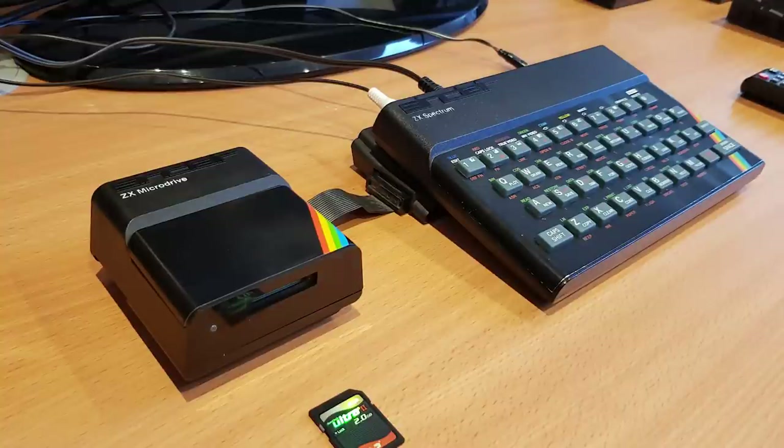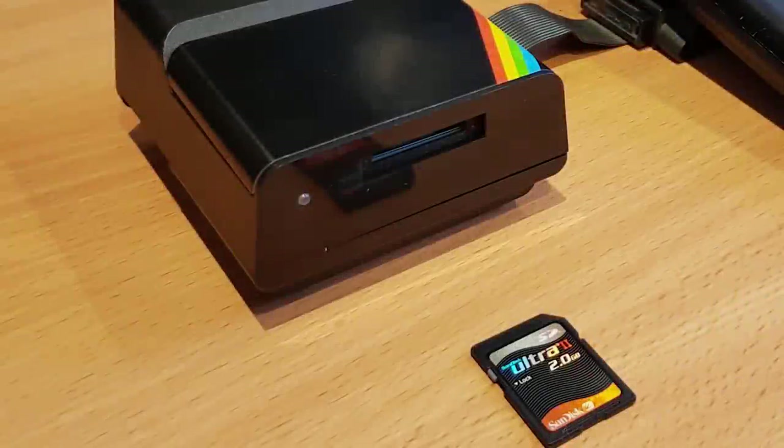The unit can be used alongside standard microdrives too, if you really wanted to, but for now I'll just stick with this one. The V-Drive runs off an SD card. I had a few lying about, so I got a 2GB card and put a few MDR files on it.